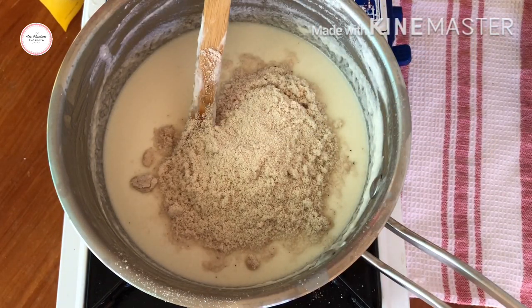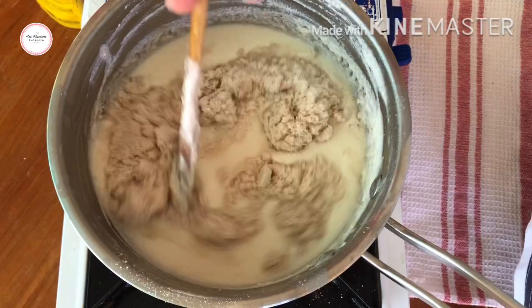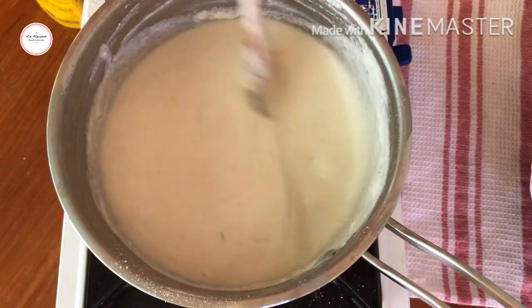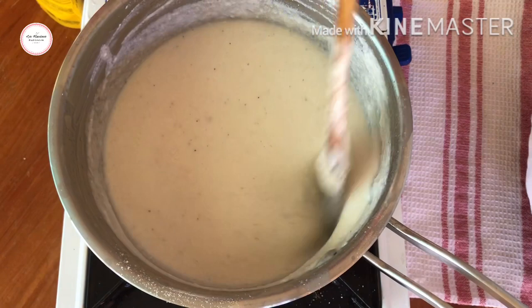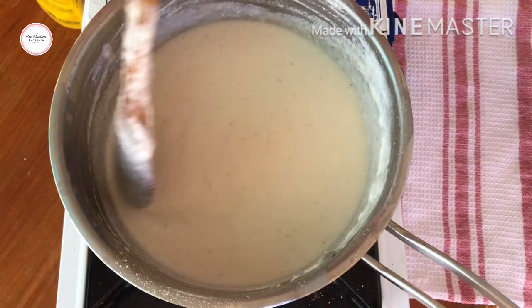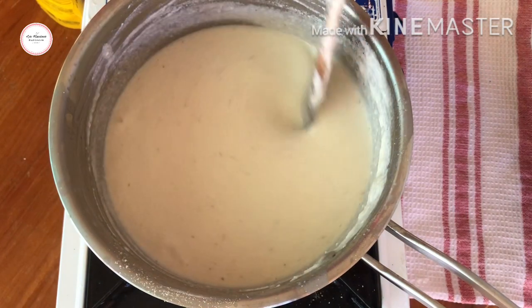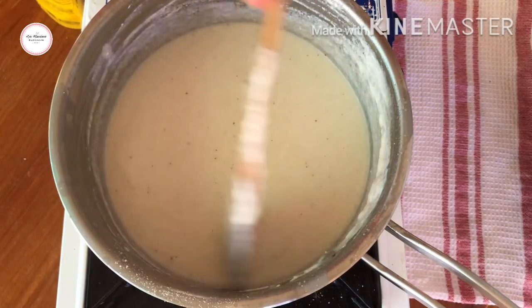I thought, why not add coconut flour since I still have some left? The reason the regular maja blanca was made low carb is because the cornstarch — which is high carb — was removed. So instead, I thought, why not use coconut flour? So now it won't be called flourless anymore — it'll be called coconut flour maja blanca.